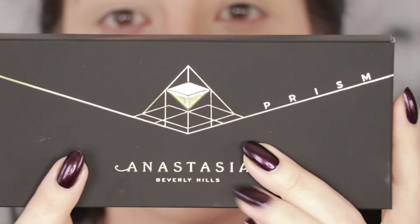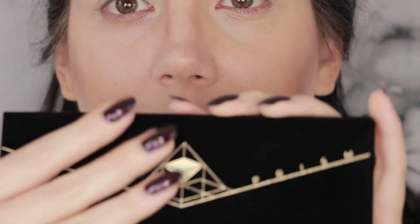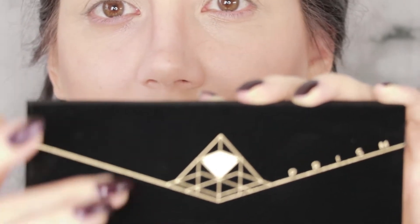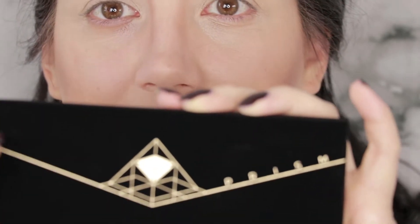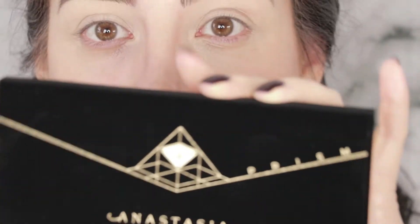Alright, here we are — the Anastasia Prism Palette. I have not even opened the box yet. It came yesterday and I just put it on the dining room table and didn't even look at it. So this is a full-on fresh first impression. It kind of flows with the theme of the Modern Renaissance and Subculture palettes because it has that velvet exterior, but it has this incredibly chic, sleek, semi-minimalist embossing to go along with the prism theme.